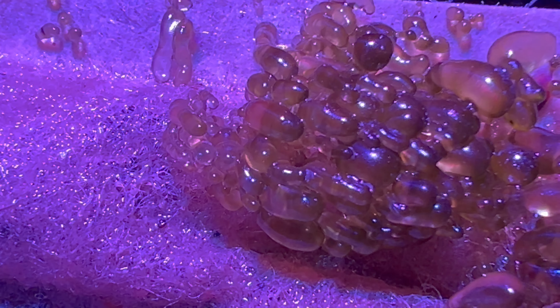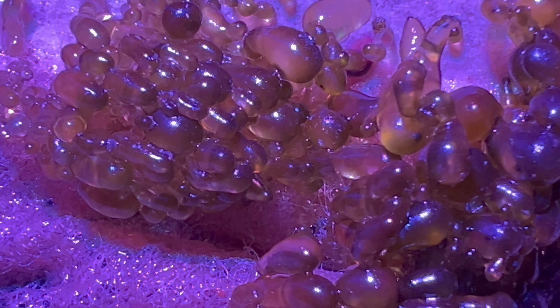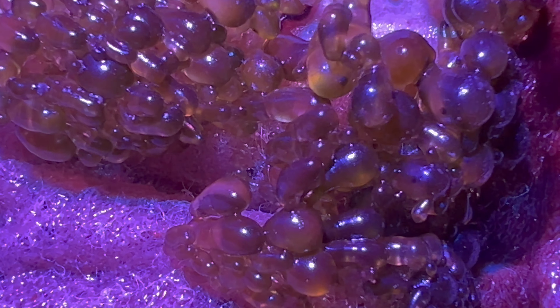The last one on my list is the emerald crab. I know this one might be a little controversial — there are people who have had emerald crabs eat and pick at their coral. I personally haven't had that experience, but I have experienced the benefits of them eating valonia or bubble algae, as well as hair algae. I would recommend them, but always use caution — there are always exceptions to the behavior of any fish or invertebrate you put in your tank.